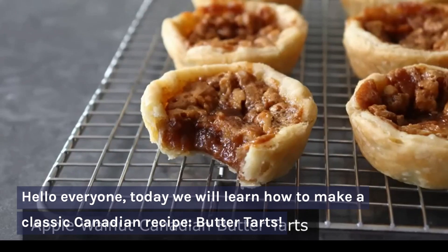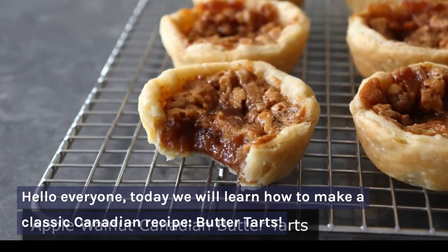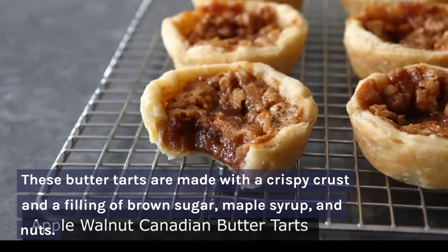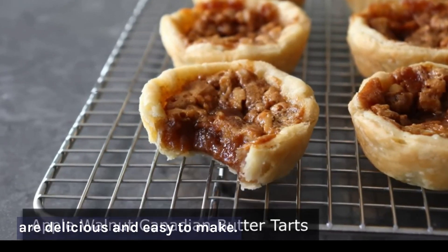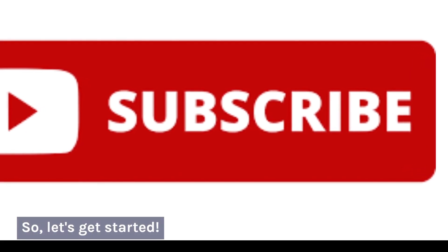Hello everyone, today we will learn how to make a classic Canadian recipe: butter tarts. These butter tarts are made with a crispy crust and a filling of brown sugar, maple syrup, and nuts. They are delicious and easy to make. Let's get started.